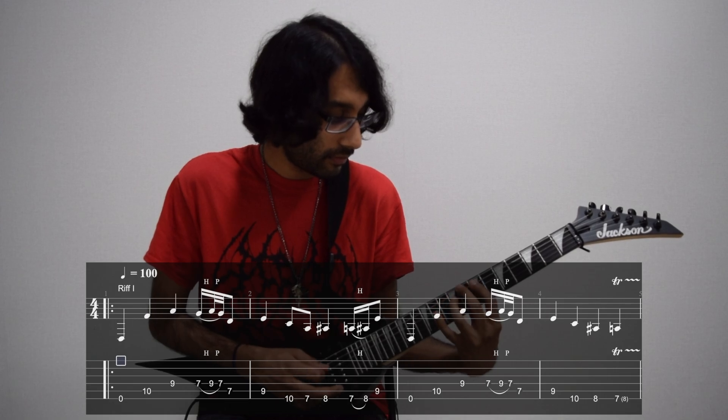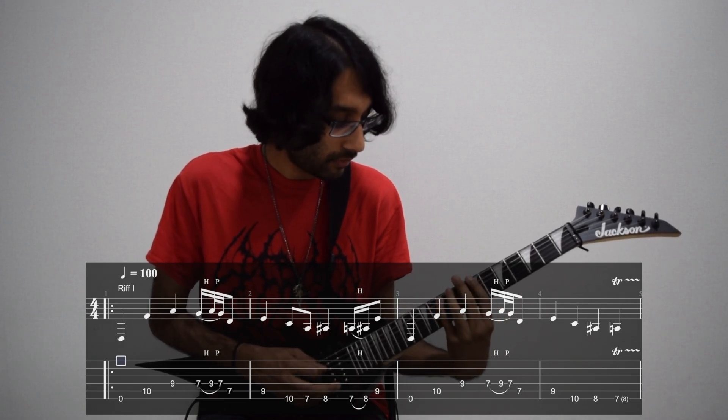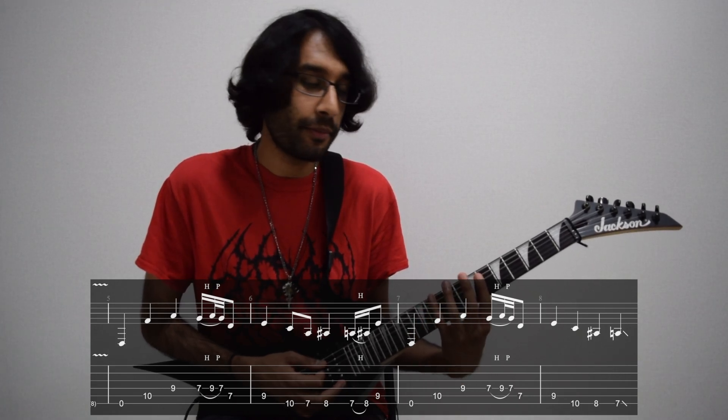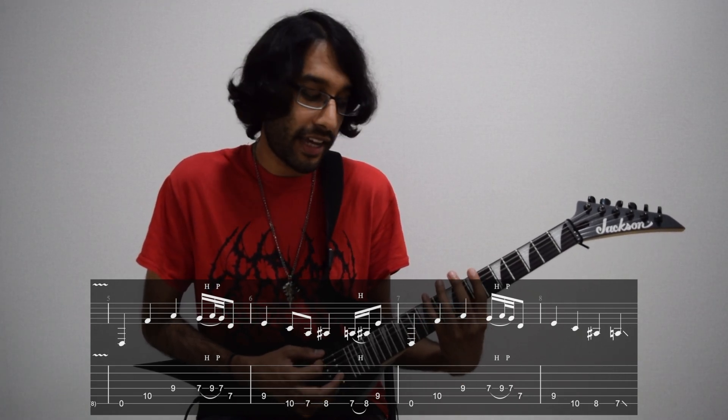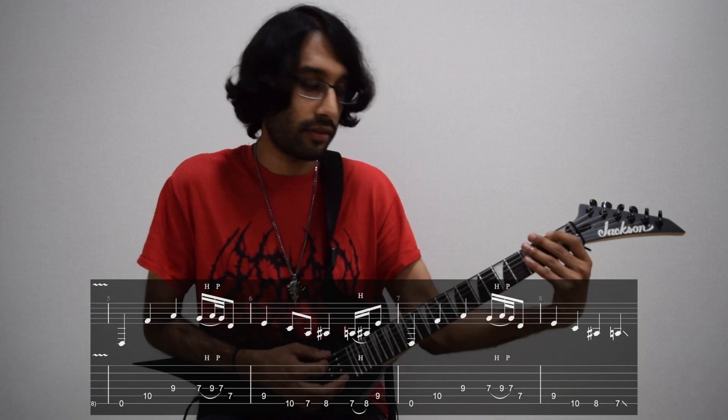So bars one to four — then the whole riff repeats except the ending changes. What we're going to do is play 10, 8, and 7, and then just slide down instead of trilling. All eight bars.